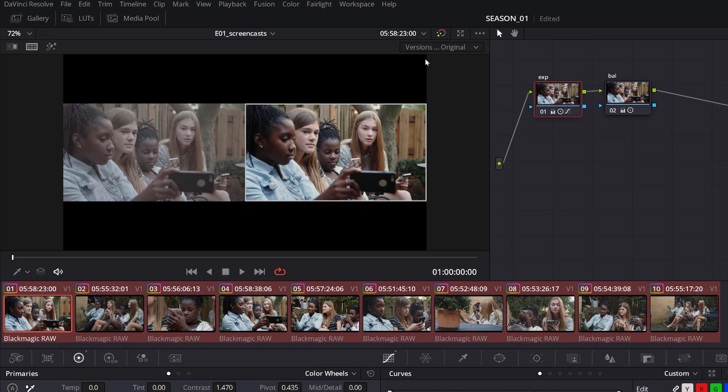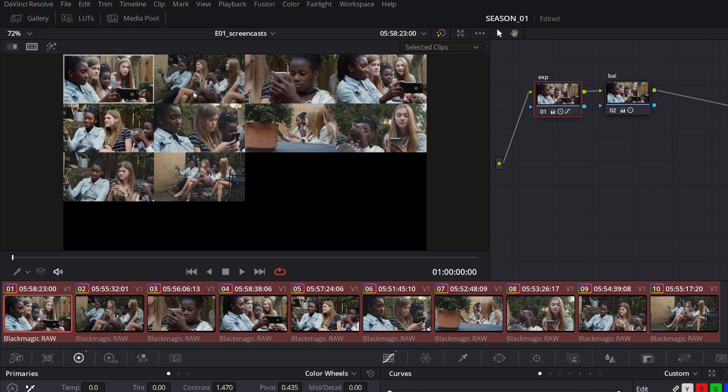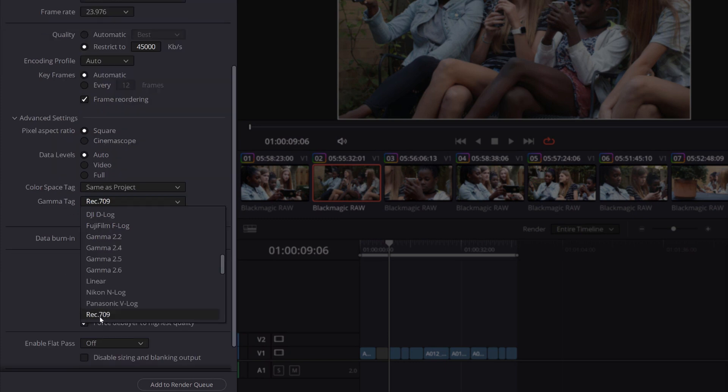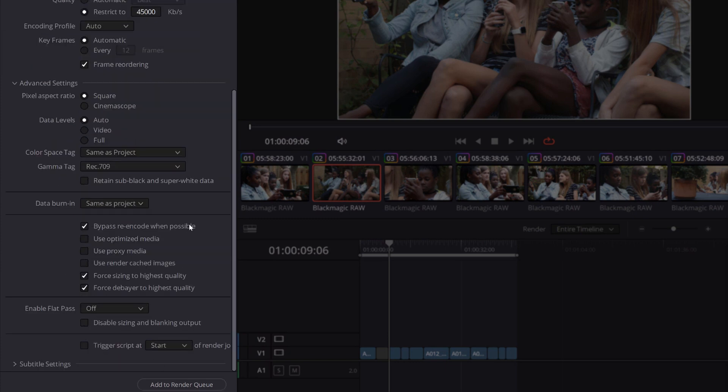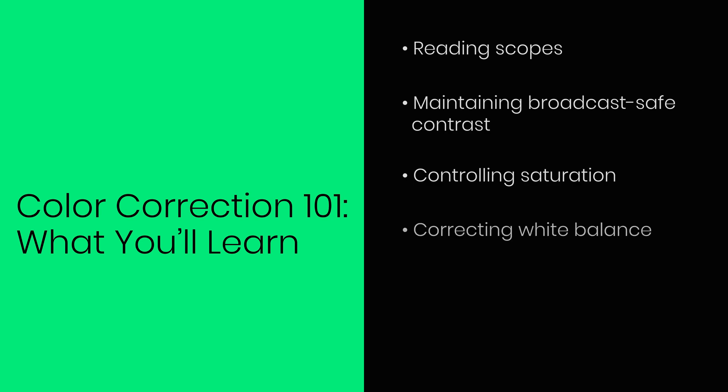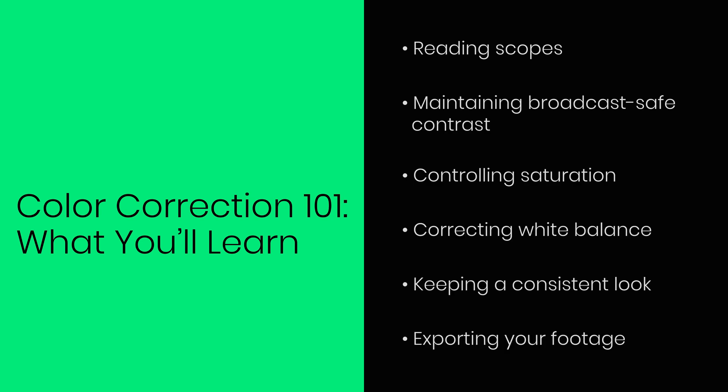We'll also cover how to achieve a consistent look throughout the shoot, and finally how to export your color-corrected footage in a high-quality format ready for upload to Stoxy. At the end of this first season, you'll be equipped with the knowledge and confidence to color-correct your footage with ease and get a professional, natural look and aesthetics suitable for Stoxy.